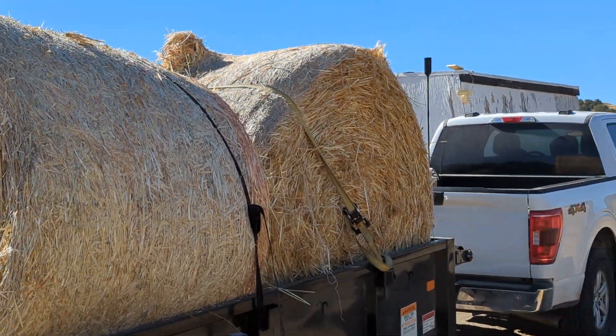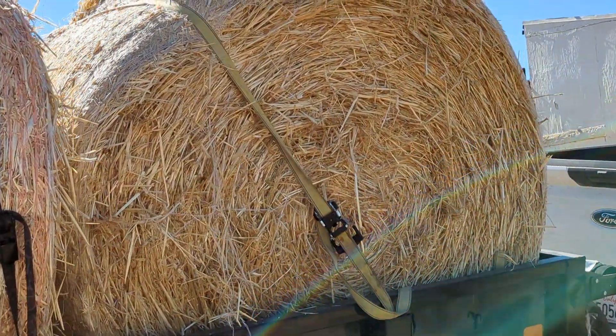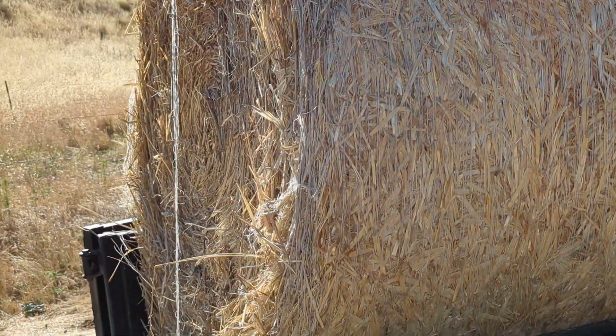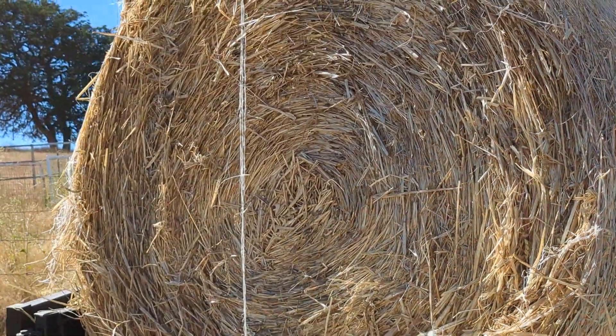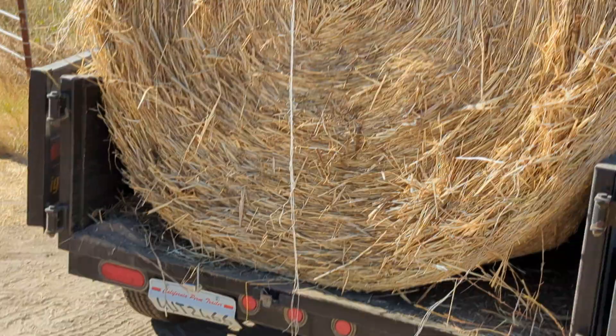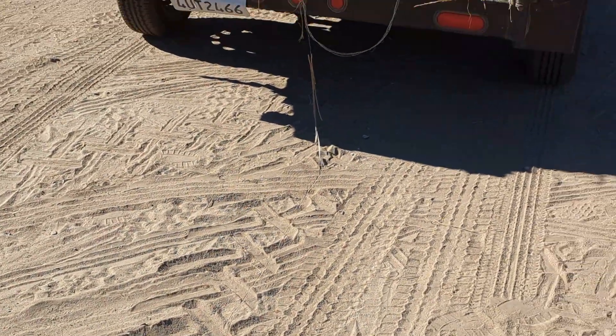I've got my dump trailer here rigged up — this is going to work, not perfect, but we're going to use it. This strap is going to hold the first bale in place while I raise the dump trailer. This strap is going to choke the top of the second bale — the one I want to fall out — so that it lands not on its butt but on its rolly side, just like it's sitting in the trailer, so we can roll it down the hill onto our freshly tilled soil so that the seeds fall out.